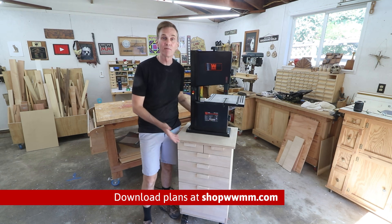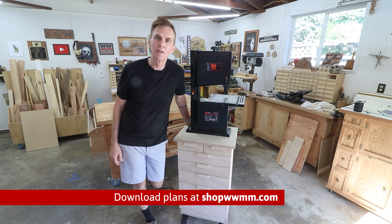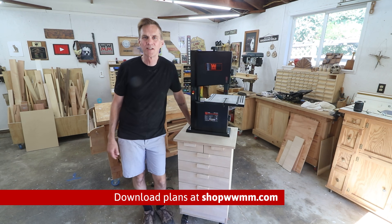And lastly, if you'd like to build this yourself, I've got plans available over at shopwwmm.com. Thanks for watching everybody.